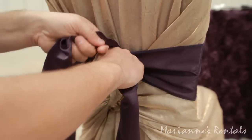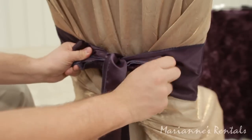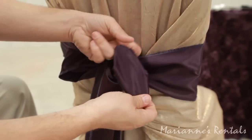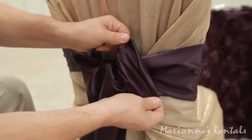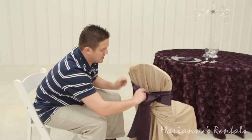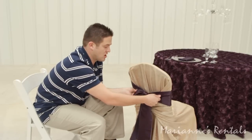Then we're going to take the left streamer, go over the loop and pull through. This is what we call our standard shoestring bow, which works the very best with a chair wrap because it covers all the mechanics of the knot.